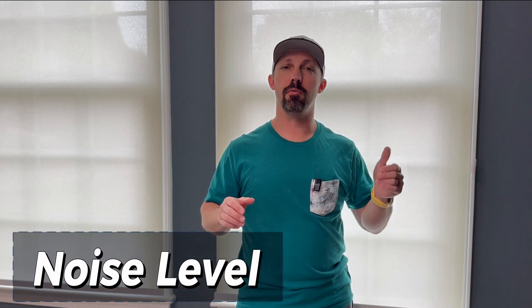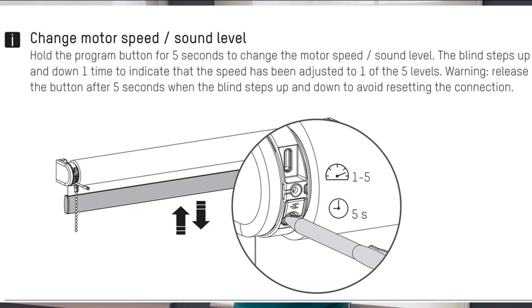One concern people might have with motorized shades is the noise they make. Out of the box, Motion Blinds is on par with other smart shades I've used from Zemismart and Ulax. One thing Motion Blinds has that those don't is you can adjust the motor speed to any of five levels — and of course, the slower you go, the quieter they'll be. It's a really nice touch if you're particular about the sound of your smart shades.